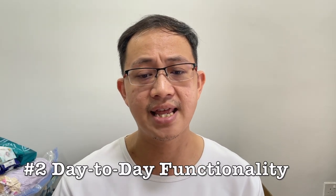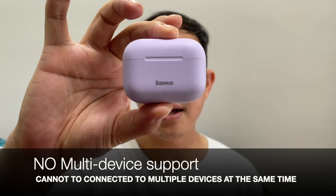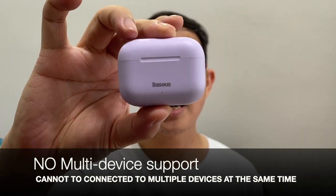Moving on to the second thing to consider: day-to-day functionality. The initial Bluetooth pairing experience with my iPhone was pretty easy, even though it doesn't come with a fast pairing feature — meaning I need to actually take out both earbuds before pairing mode kicks in. The same pairing experience applied with my Android phone, my Oppo Reno. Subsequent Bluetooth reconnection was pretty quick, taking around two seconds after taking out the earbuds. The W3 doesn't come with multi-device support, so it cannot be connected to more than one device at a time.